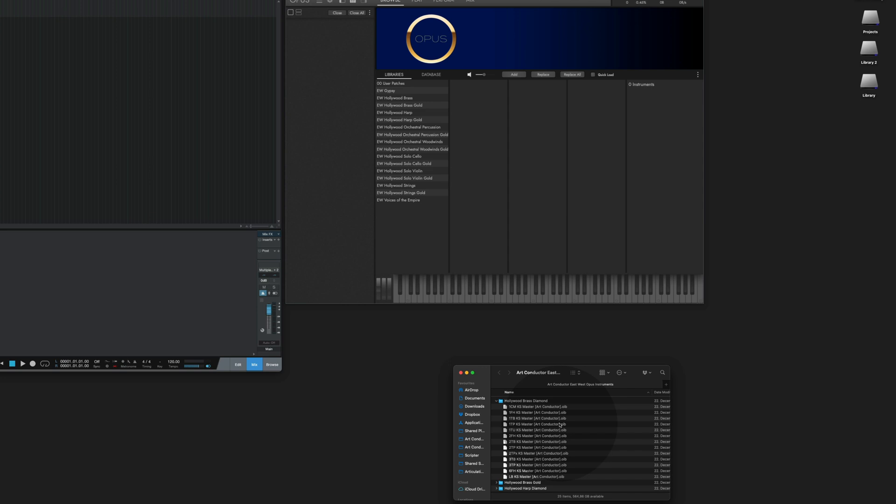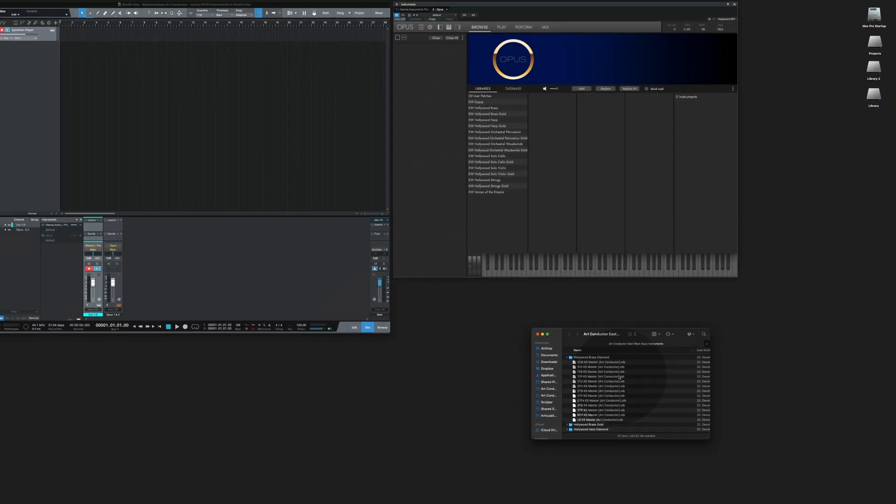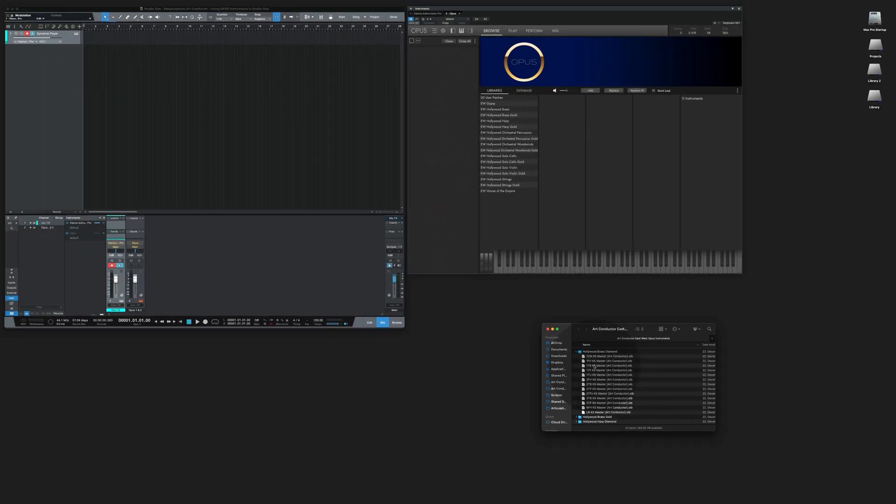In this example I'm going to load the solo trombone from the Hollywood Diamond Brass. All I need to do is select the solo trombone and drag it onto Opus Player.